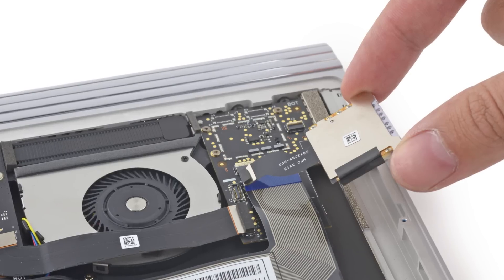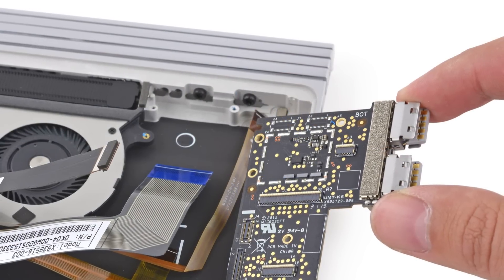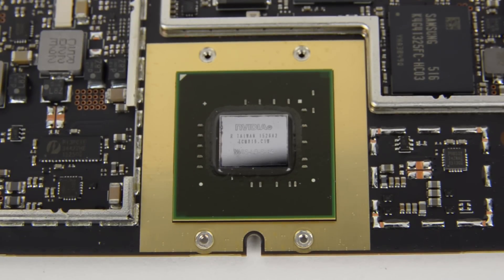After the battery, we pull out the SD reader, IO board, and GPU board assembly with a 0.3-amp attached fan. Finally, we reach the bottom of the stack and get a look at that fancy dedicated GeForce GPU. This is a custom job that the internet has deduced is about on par with the GeForce 940M.